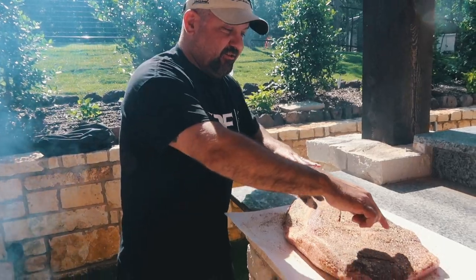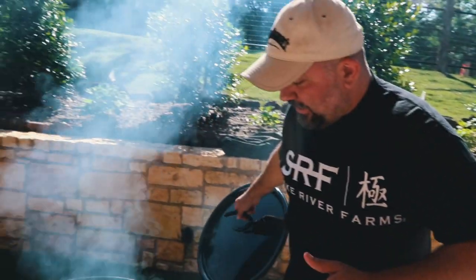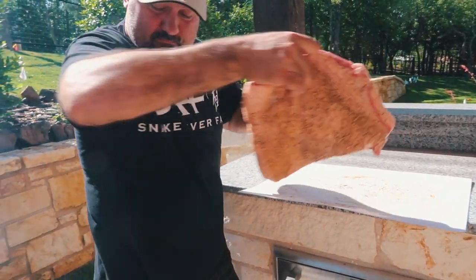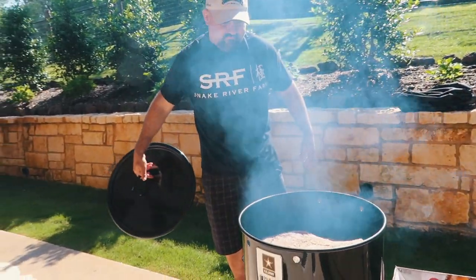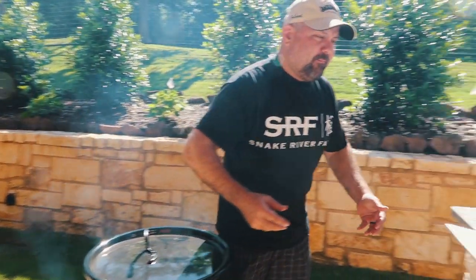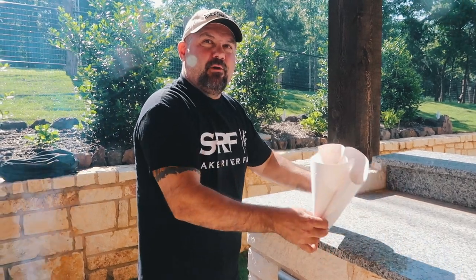So we got it sweated out. You see the difference right there? And we got our cooker up to temp, so we're just going to put this sucker on there. I always cram it together right here. Put the lid on. It's probably going to be about two hours before we wrap it, but we'll do some flipping, spinning, just keeping it moving. I like to cook hot and fast, so sometimes you can burn the backside if you're not careful.